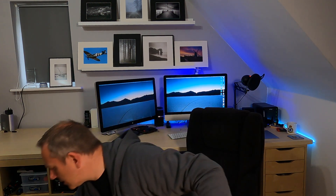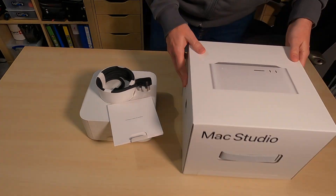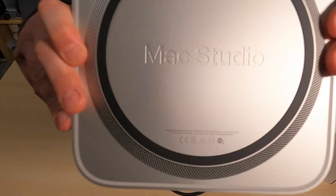All in all I've been over the moon with this computer — it's been absolutely brilliant — but it's time for an upgrade. So what have I chosen? I've gone with a Mac Studio. Let's unbox this and get cracking.